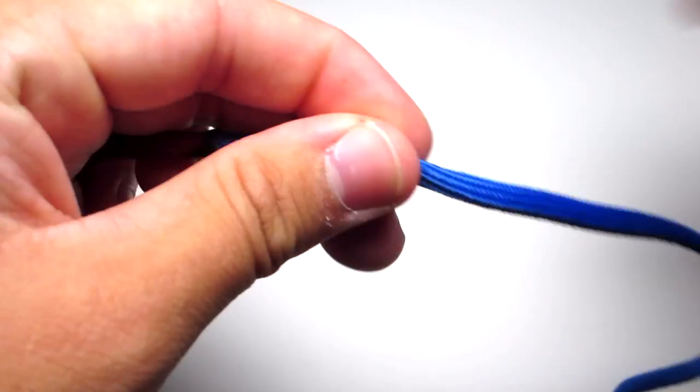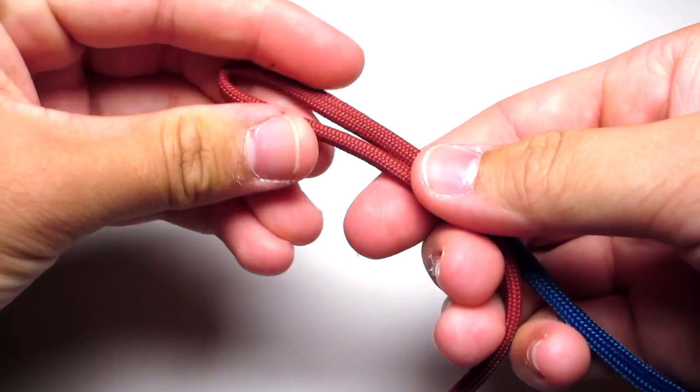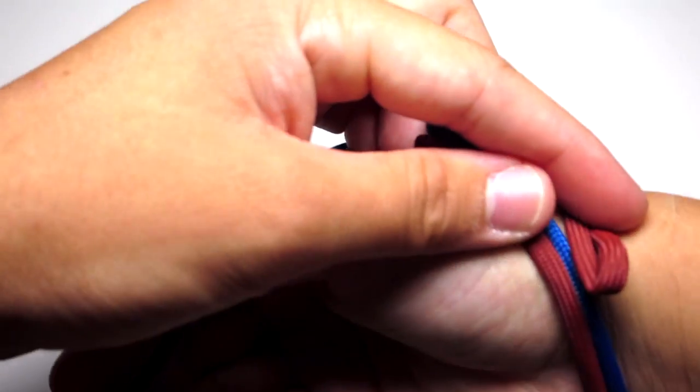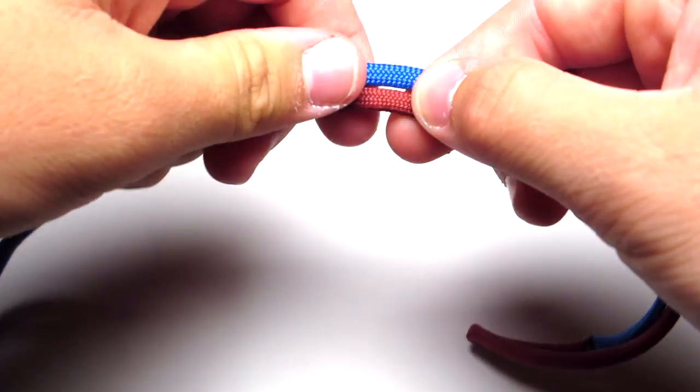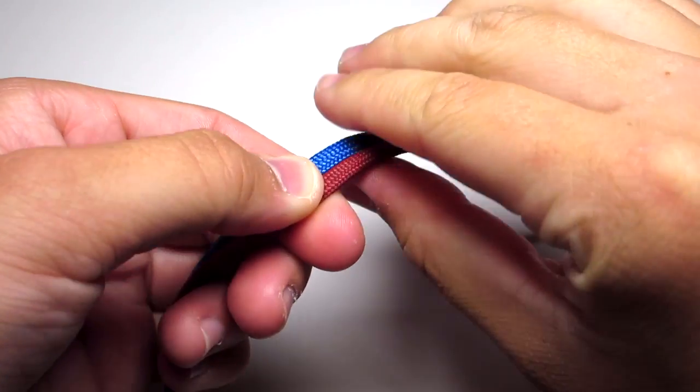Go a little bit off of the connected part and then just bend the cord back. You're going to measure that around your wrist. Take the measurement of your wrist and minus about an inch or half an inch and then bend those two cords back towards yourself.